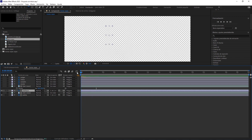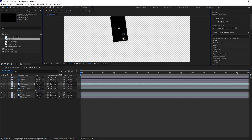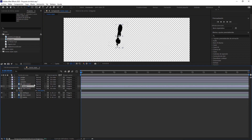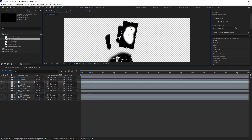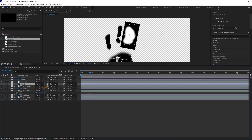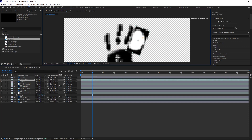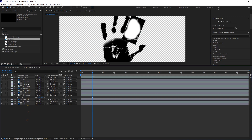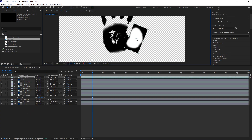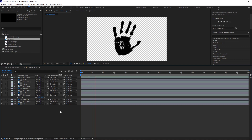Repetimos el mismo proceso con el resto de los dedos. Para que no aparezca toda la mano a la vez, le vamos a dar unos 2 segundos más o menos de desplazamiento a las capas.